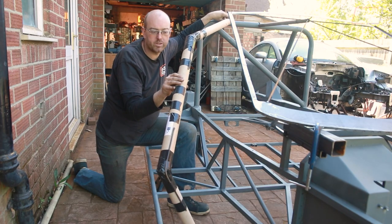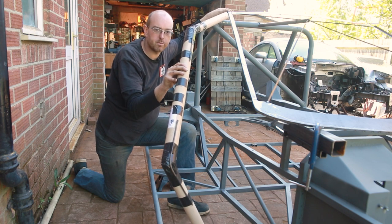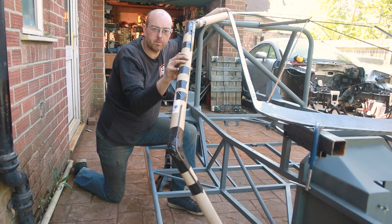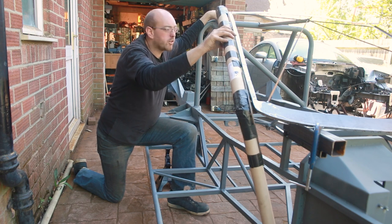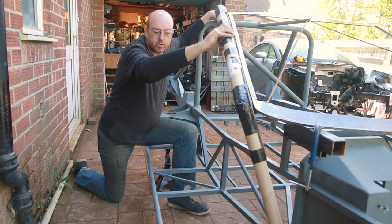So this is our A-pillar shape - well, this one's cardboard and that's not very strong, but this is the shape it's going to be and this allowed us to get some pieces bent up. It goes from the main hoop down the side of the windscreen and shows us where on the bottom of the car it's going to join up to.